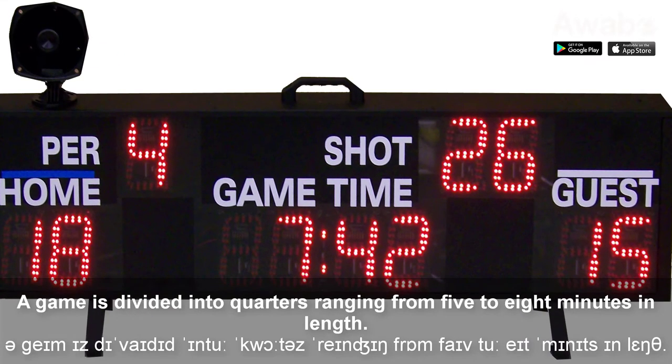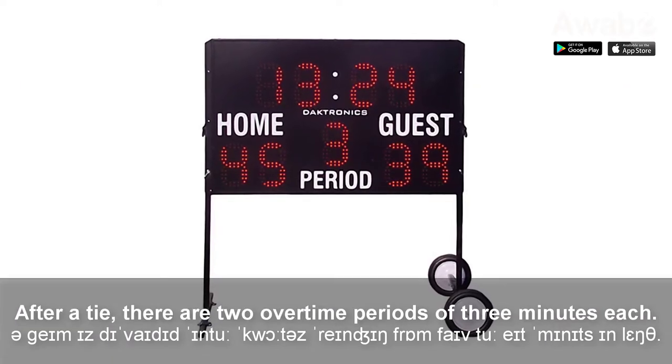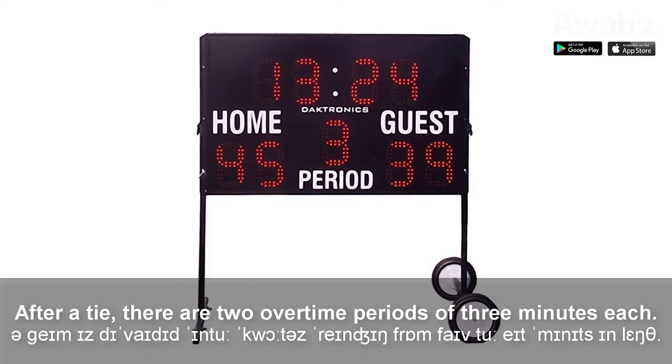A game is divided into quarters, ranging from five to eight minutes in length. After a tie, there are two overtime periods of three minutes each.